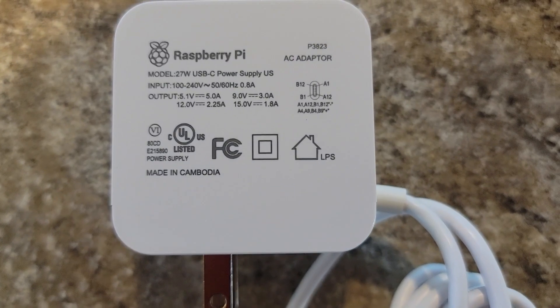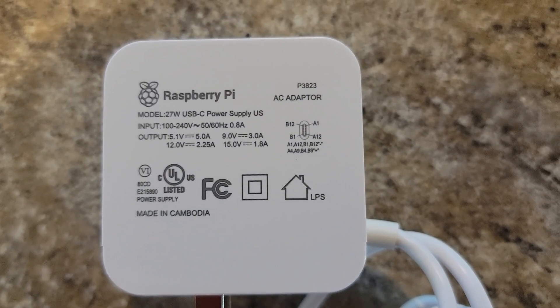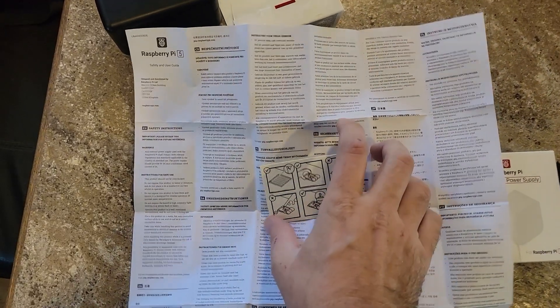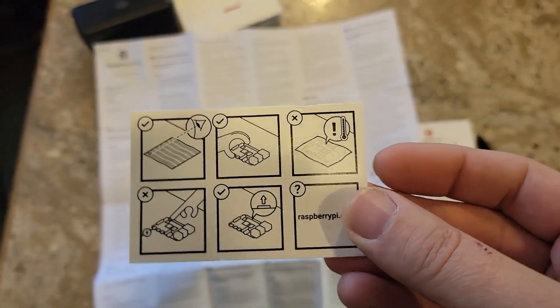You could run a QRP radio off of this thing — 15 volts at 1.8 amps. It is a US plug. It's surprising how much you can say about a little power supply like that. It comes with a couple of pieces of paper inside.